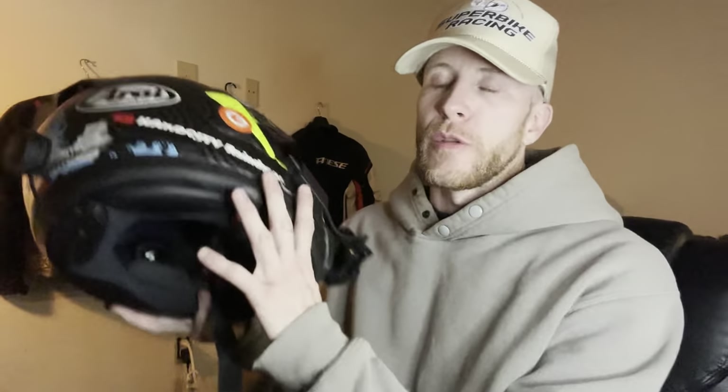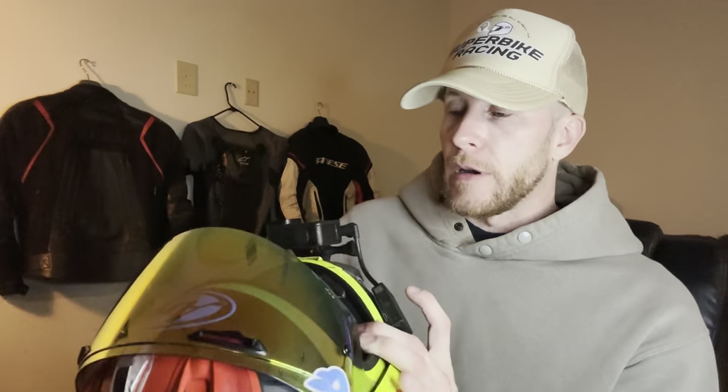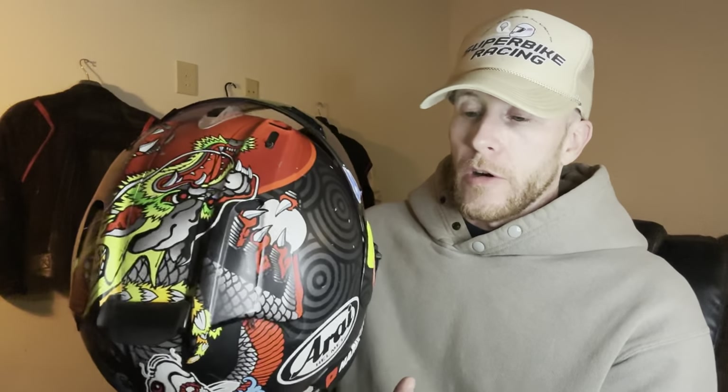This is an Arai Corsair X Totsuki Suzuki helmet and it is gifted to me by Elizabeth Wanders — our good friend Elizabeth. Thank you so much, she has now purchased three of these helmets for me — that's three thousand dollars in case you guys aren't good at math. I'm very fortunate to have a good friend like her to watch over me with my stupid decisions to ride a motorcycle. If it was not for her I would not be here right now.